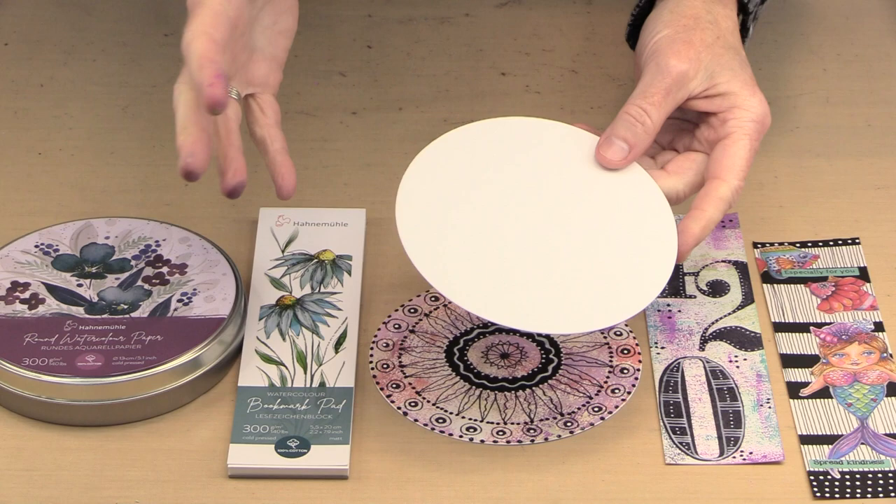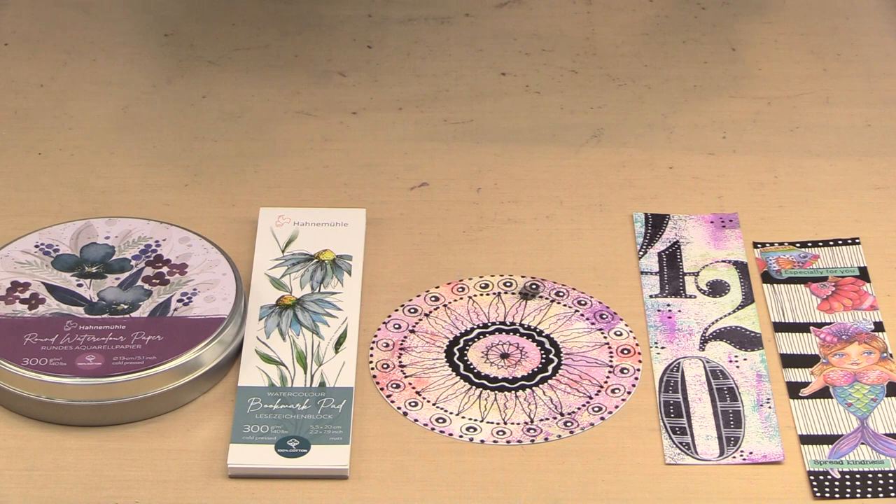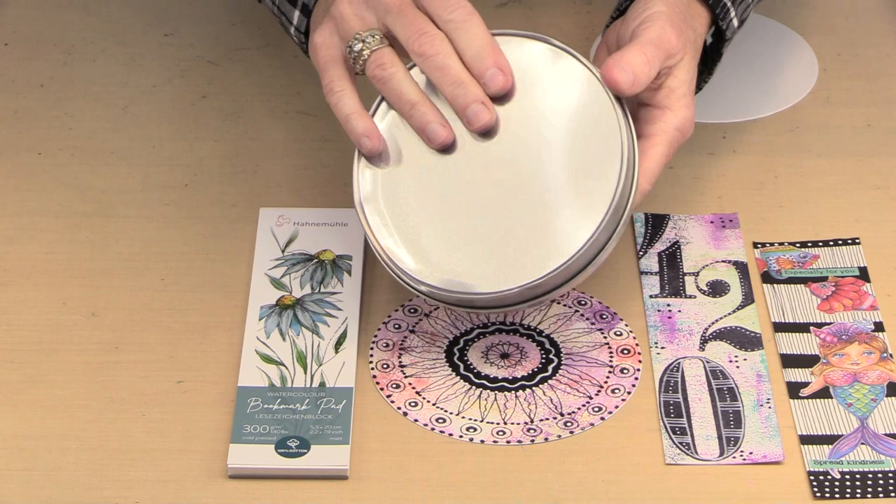Now this tin is metal, so you can use paint on it. You need a multi-surface paint. You could use alcohol ink on it. You could take a finished circle and put it on the top, and now you have this really cool way to display — or rather to store — what you've made inside. So this is a fun option too.